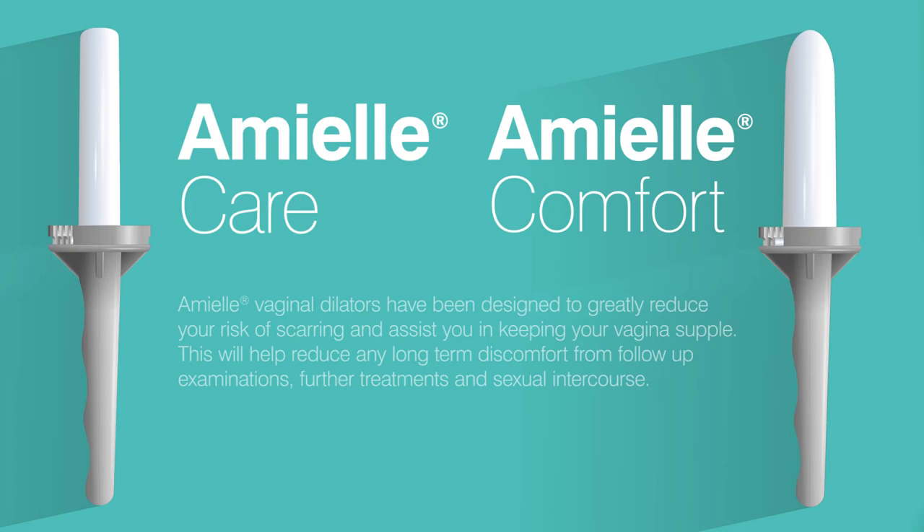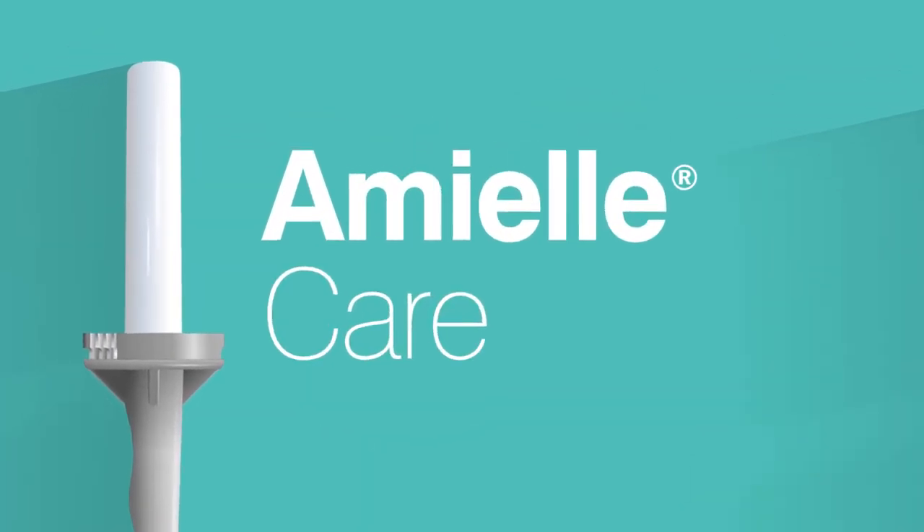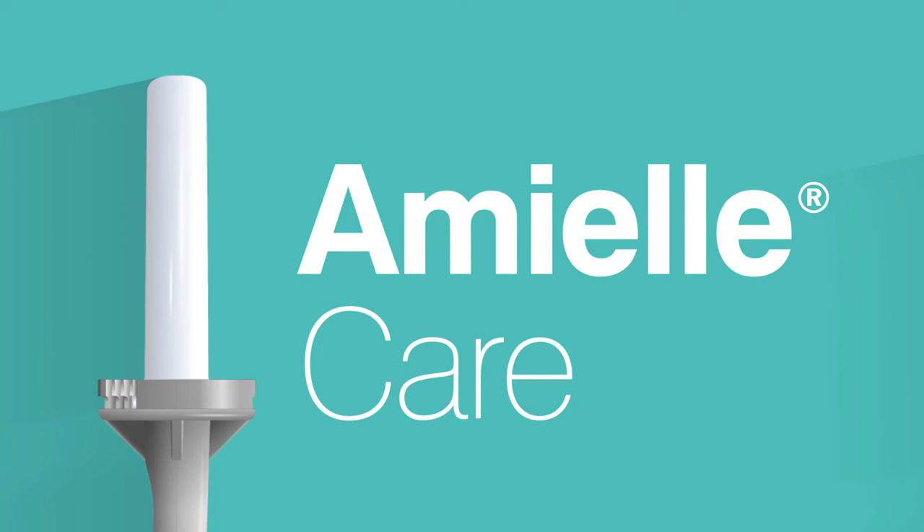This pack contains a set of Amiel dilators which have been specially designed to help reduce vaginal stenosis. You've been given either Amiel Care or Amiel Comfort dilators depending on where exactly you've had your radiotherapy. The two sets look very different. Amiel Care dilators have a flat top to reach up to your cervix, and are usually given if you've had radiotherapy that affects the upper part of your vagina.